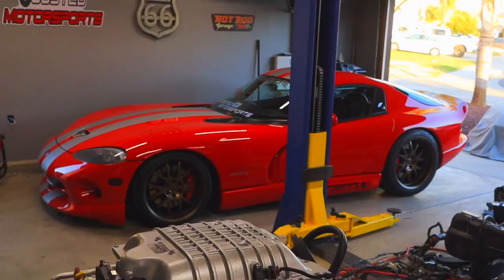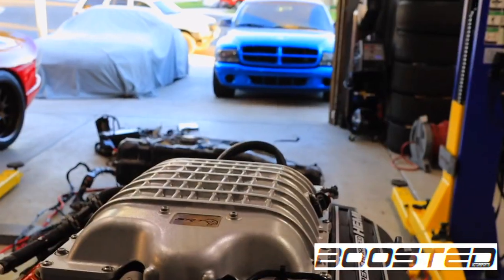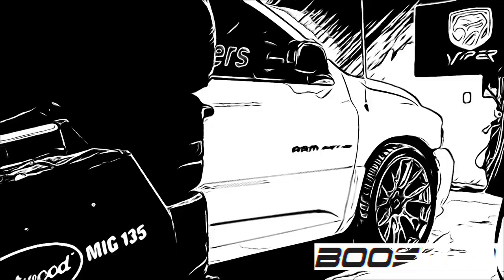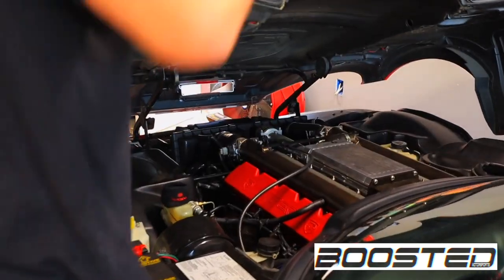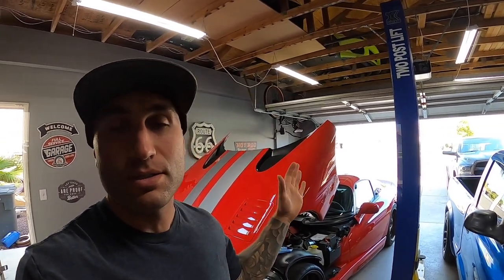In today's video, we're going to be repairing the infamous AC failure on this Dodge Viper. Welcome back to the channel. These Dodge Vipers, the Gen 2s specifically, are known to kind of lose their AC, and it is a pretty common problem. It's well documented on the internet, but I figured I'd make a quick video on it since I was going to fix it on my own.